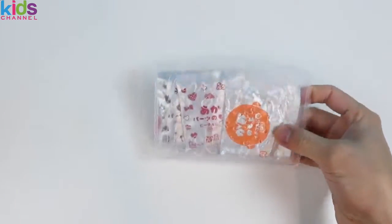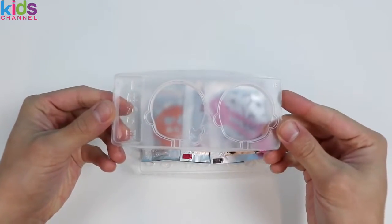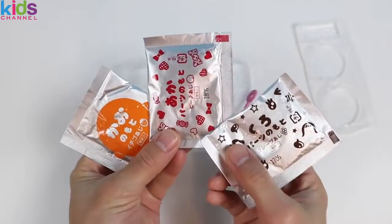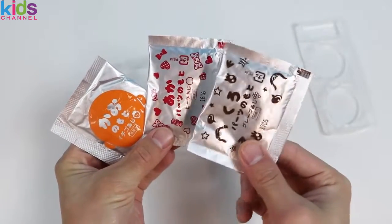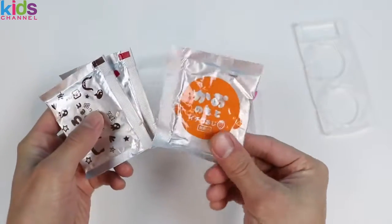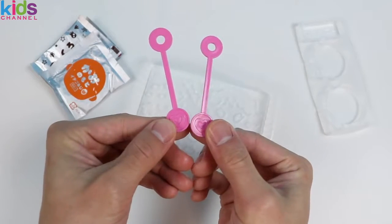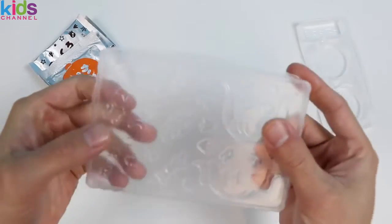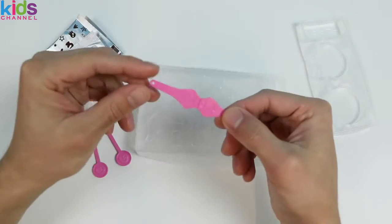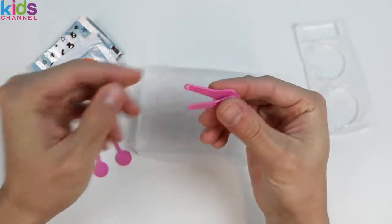To begin, let's check everything out in the package. Here are all the powder packets we'll need. This one is to make a brown colored gummy, this one is a red colored gummy, and this is the gummy pop mix. Here are the two gummy pop sticks, and here are all the things we can make to decorate our lollipop. We also get this hair-clipped tweezer to pick up the candy.